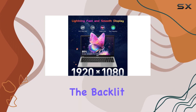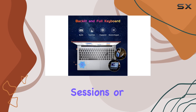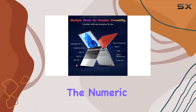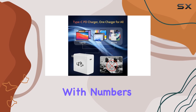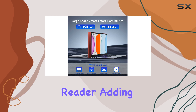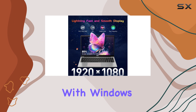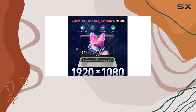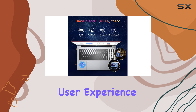The backlit keyboard is a welcome feature, especially for late-night study sessions or low-light environments. The numeric keypad is a convenient addition for those who frequently work with numbers. One of the standout features of this laptop is the fingerprint reader, adding an extra layer of security and convenience. With Windows Hello, you can quickly and securely log in with just a touch, enhancing your overall user experience.